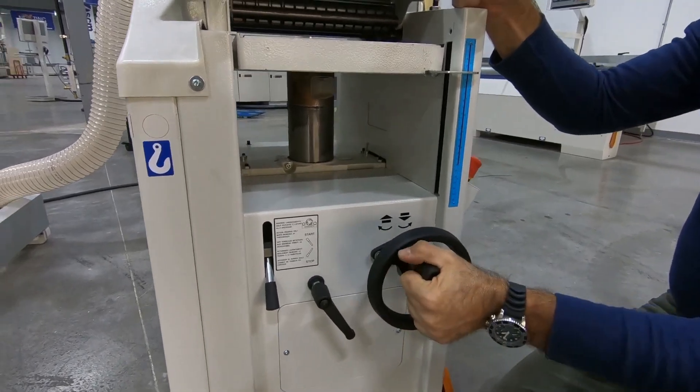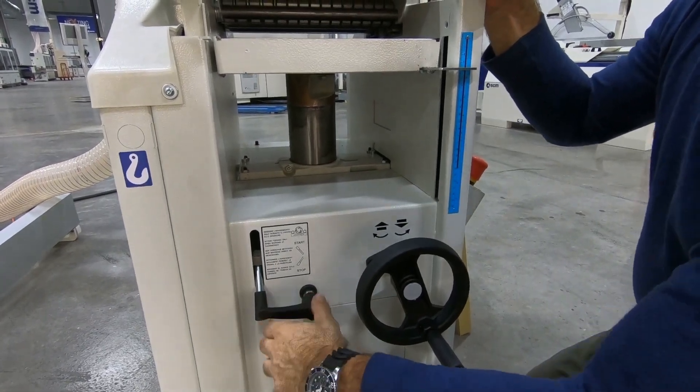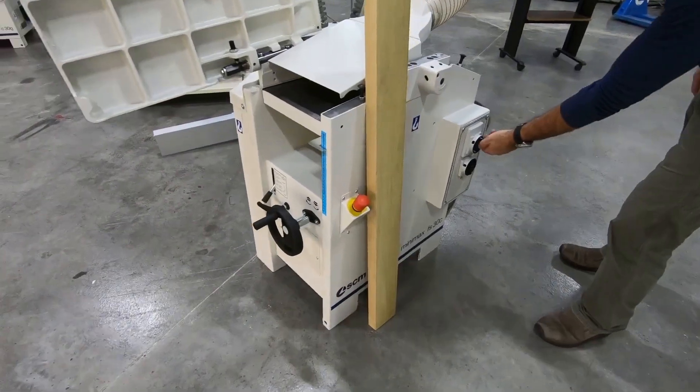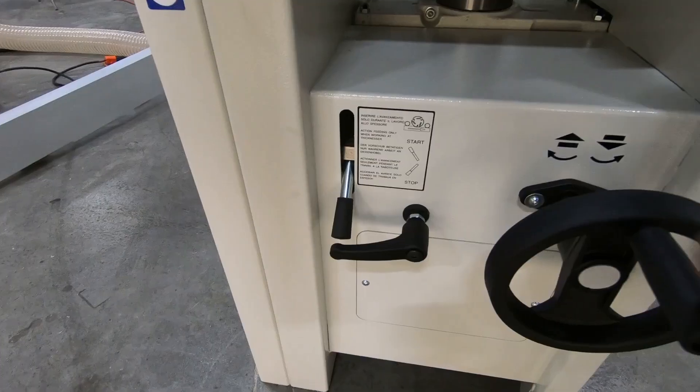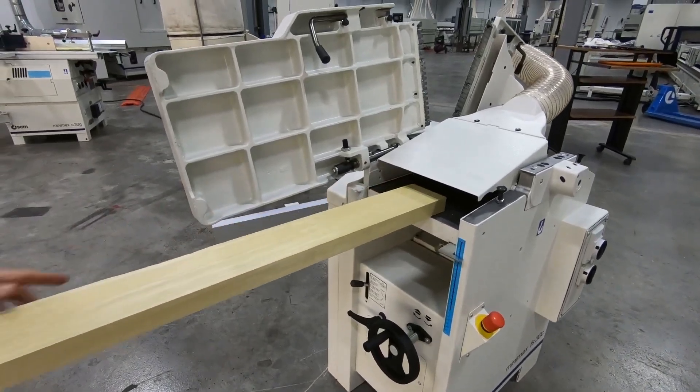One thing you'll notice about Minimax joiner planers is the planer beds do not need to be all the way down when using the joiner, which saves about 15 seconds each way. And the dust collection port ends up in the same position with each function, which also aids in making it a fast changeover.